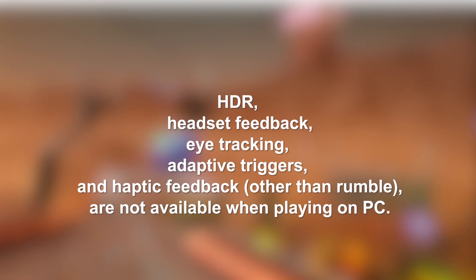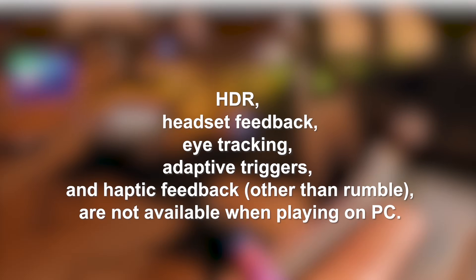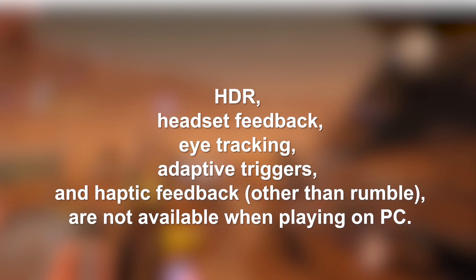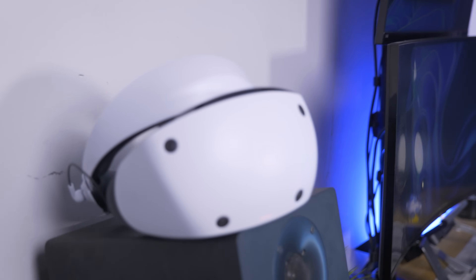But can we really? Well, actually not quite. This is pretty weird: HDR, headset feedback, eye tracking, adaptive triggers, and haptic feedback — other than rumble — are not going to be available when playing on PC. That means every single feature that makes the PSVR 2 different from other PC VR headsets is just not going to work at all. I mean, what is even the point then?